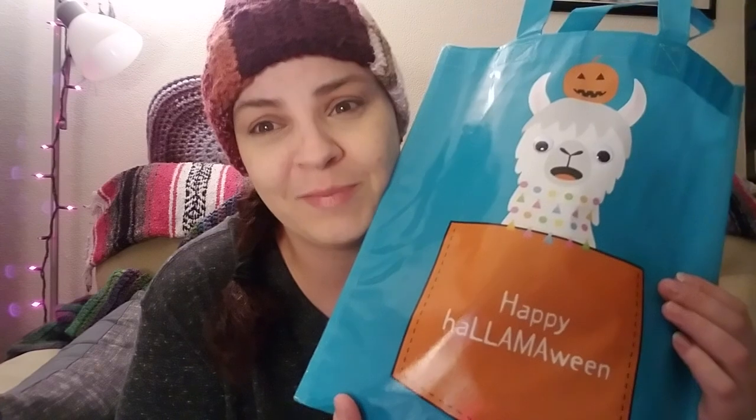I bought this bag from Walmart - it was in their party gift bag section for Halloween. I just saw it and I was like, "Yes! Halloween, my favorite holiday!" Now I know I'm not doing a lot on my channel to celebrate Halloween and I apologize for that - mainly apologizing to myself because it is absolutely one of my favorite holidays to celebrate.